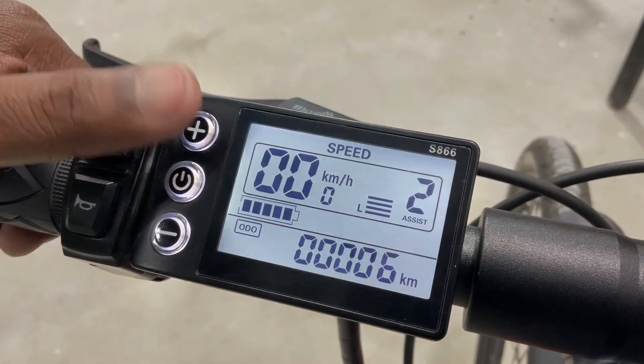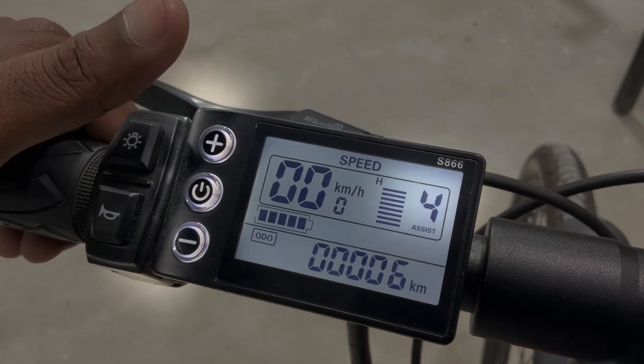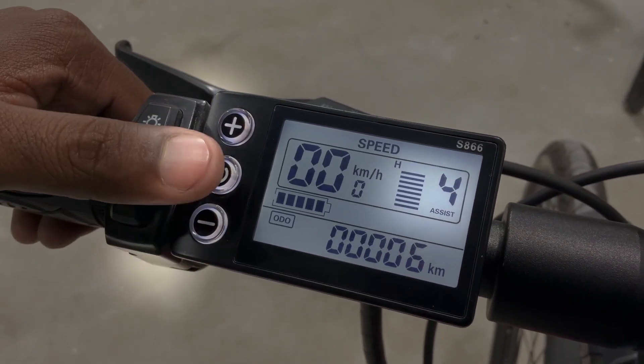To adjust the pedal assist, press the plus or minus buttons to go from a minimum of 1 to a maximum of 5.